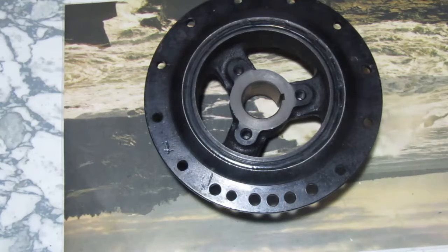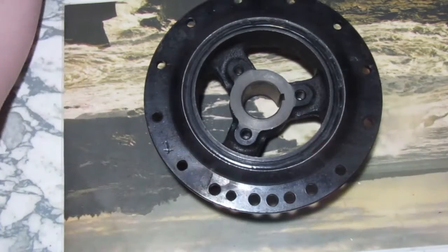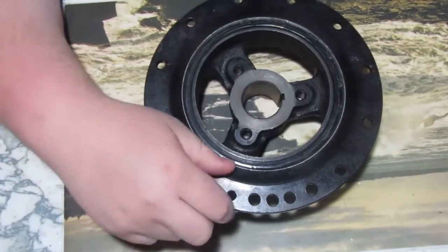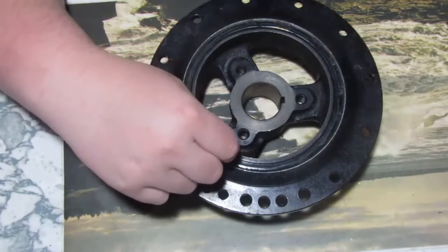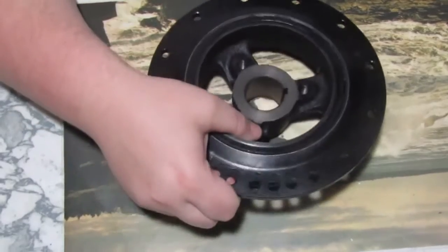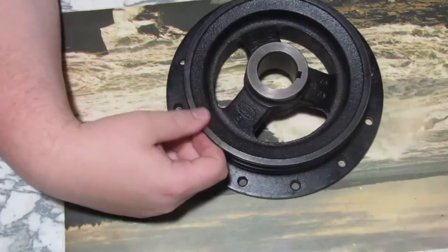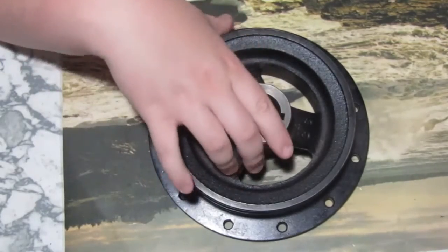Our first item is a Ford harmonic balance — it goes on the front of the crankshaft. Now not all of these might be brand new; some may have just been put back in the box in good condition. This one I believe is new based on how nice it is — the rubber seems great for its age, all the paint is still here, and it doesn't look like it's been repainted.